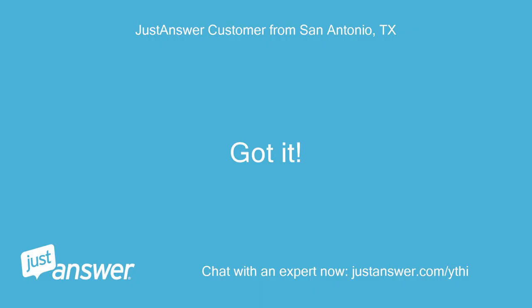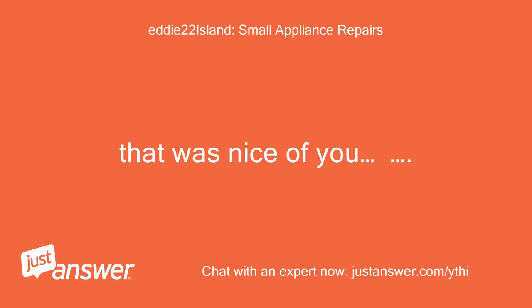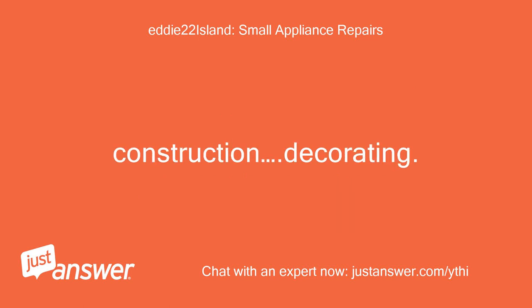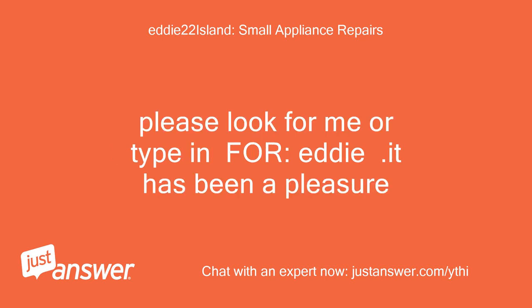Got it. Thank you. That was nice of you. I hope the help was good and of sound value and you were able to make an informed decision, or better yet your problem was resolved or will be. I would be happy to do a follow-up question on this if you have one. If ever you need anything in home improvements, construction, decorating, or any kind of repairs, please look for me or type in for Eddie. It has been a pleasure.